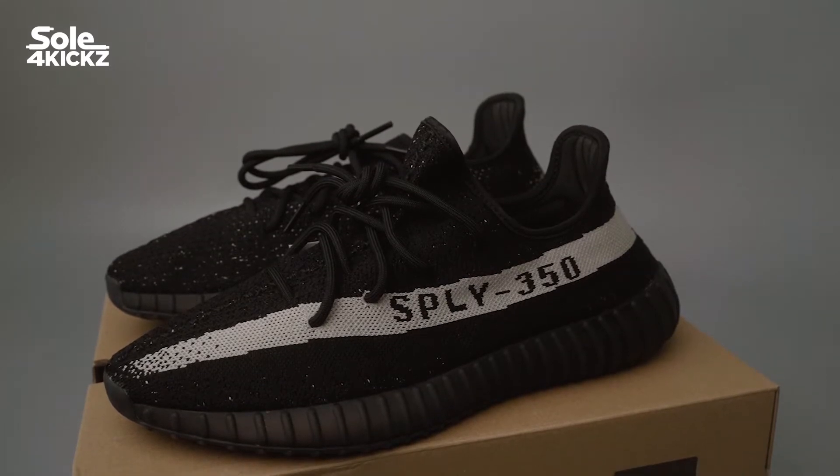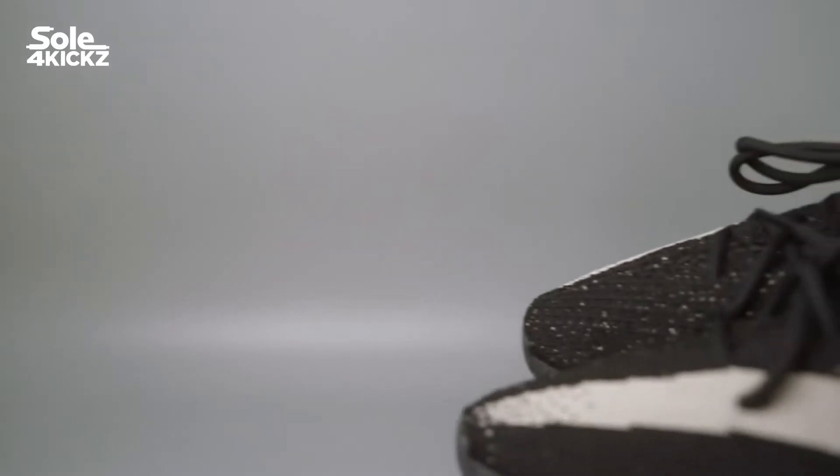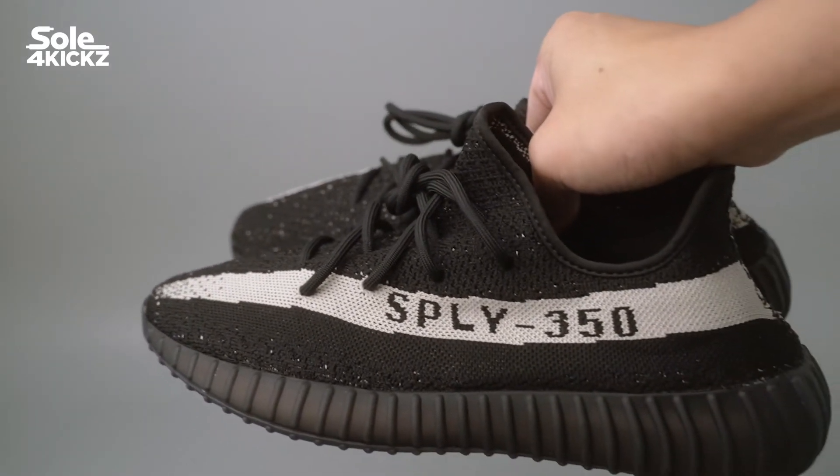So in today's video, we will talk about these Yeezy 350 V2 Oreos — the details on these sneakers, how I got them, sizing, and reselling predictions.